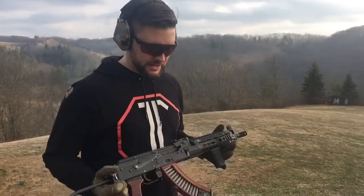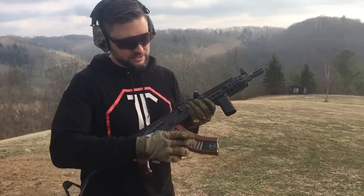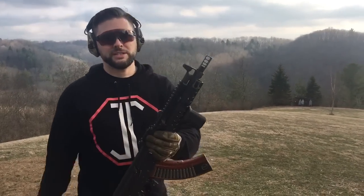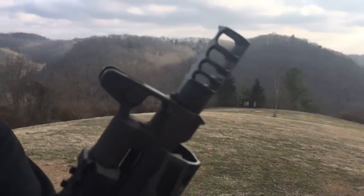Out here on the range today with our East German K, rocking the Bat Element Co. Bakelite magazine. This has been custom windowed and it's got our logo on it, which is awesome. And we've got our GPC-13 and the RRD-4C Slim, 14mm left-handed.